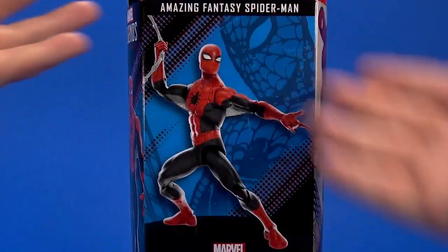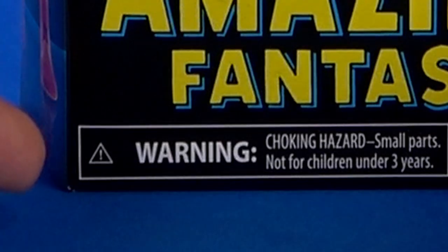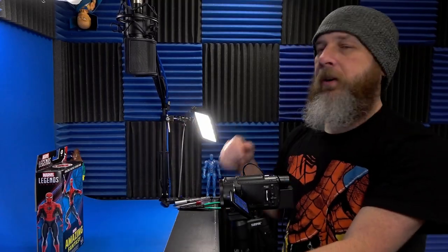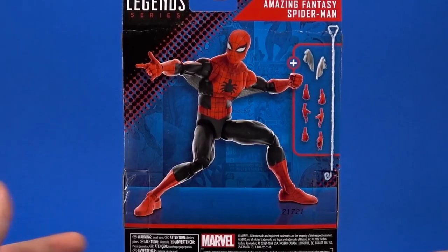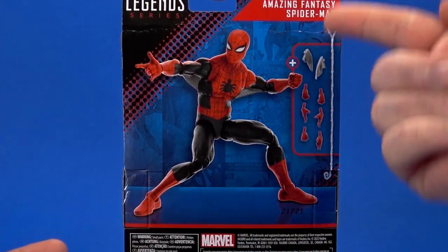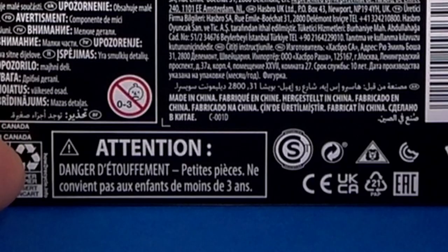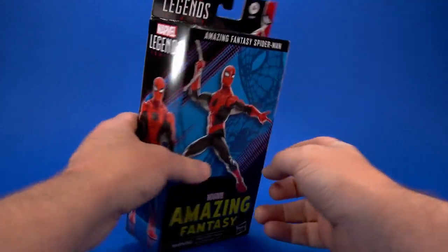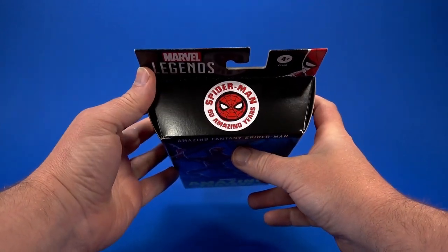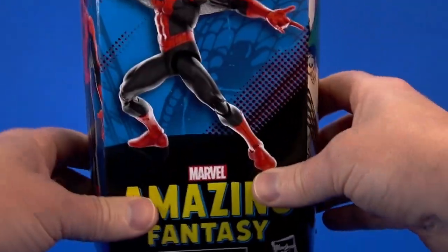Looking at the package, it's the new windowless fare. It has some artwork, some digital renders, some words — warning, choking hazard, small parts. On the side there's some artwork from back in the day. On the back it shows the figure in a pose and the accessories that come with it. Oh hey, small parts warning again. On the other side another digital render, straight up and down yearbook pose. On top: Spider-Man, 60 Amazing Years. On the bottom: includes figure and nine accessories.